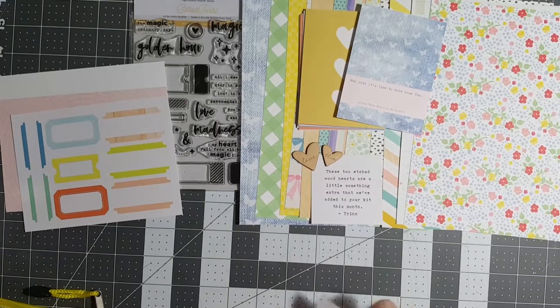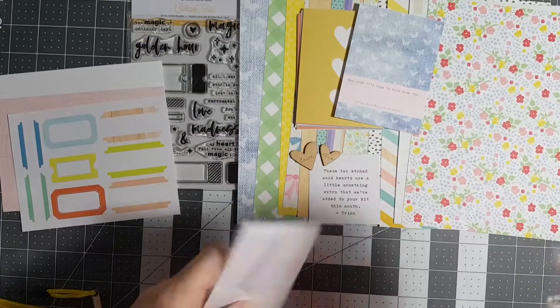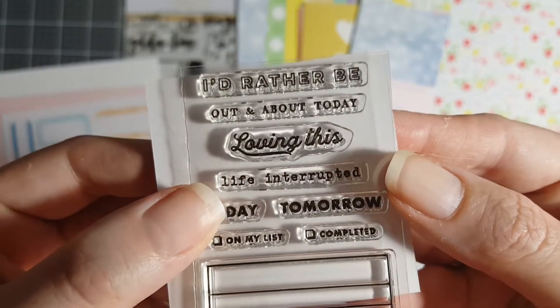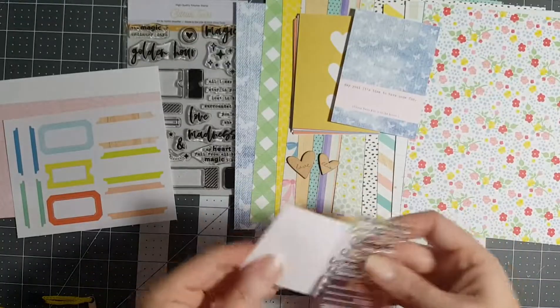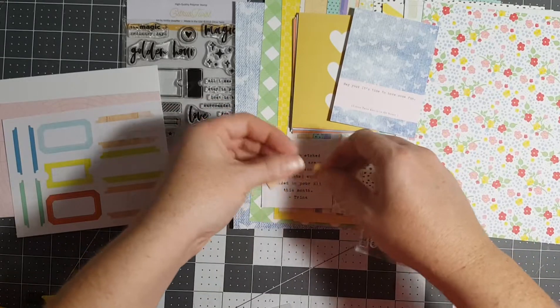Now this is the stamp set that came with — excuse me — 'I'd rather be out and about today,' 'loving this life,' 'interrupted,' 'today,' 'tomorrow.' I love this because it's like a little journaling thing — two adorbs. Let's put our etched hearts with our little note.